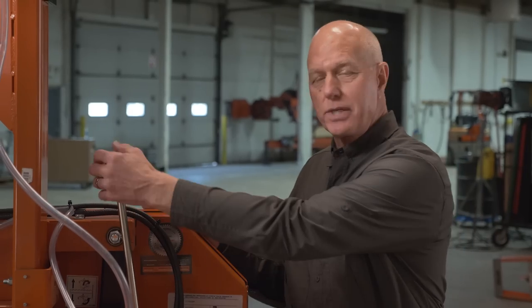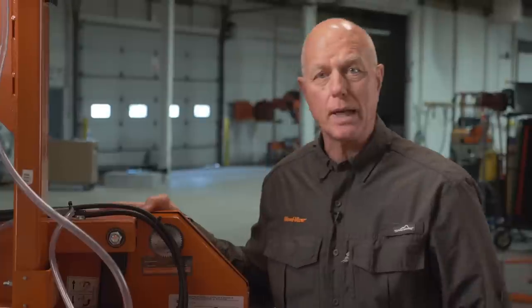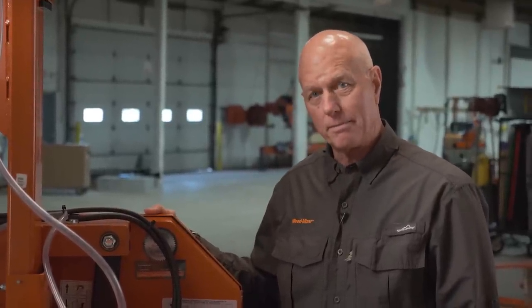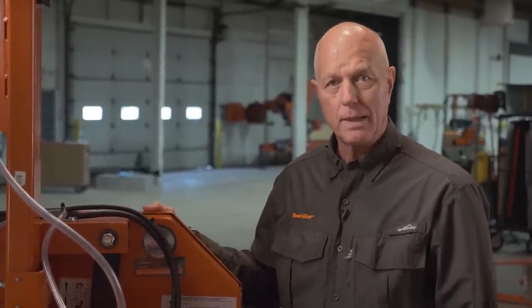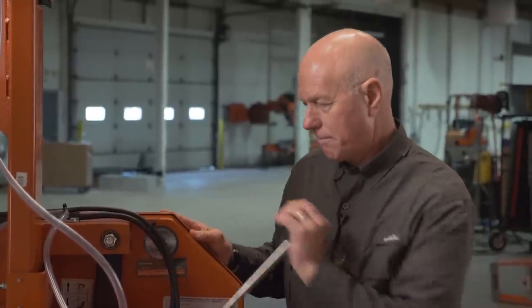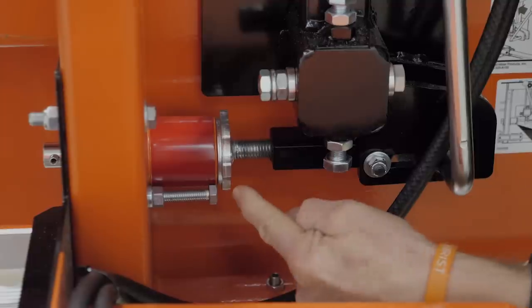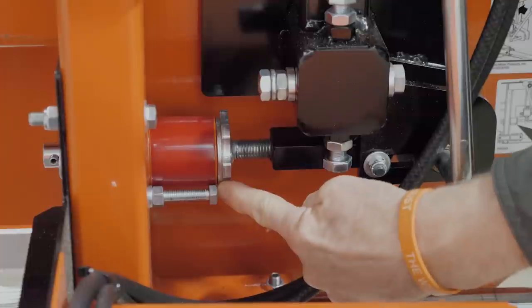First, remove the tension by lowering the blade tensioning arm. Then open the covers and remove the blade. Replace the blade, close the covers, and re-tension the band. To fine adjust the tension on the band, simply move the knob as indicated here.